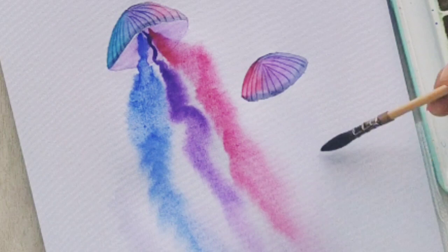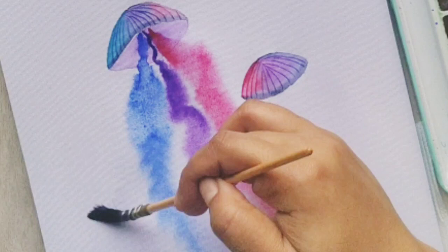Let's repeat the same process for the second one. I applied clean water and let's quickly start making the tentacles.